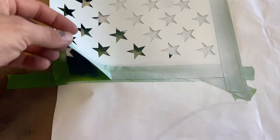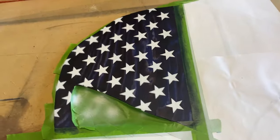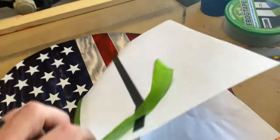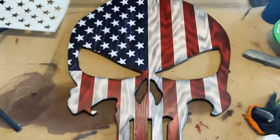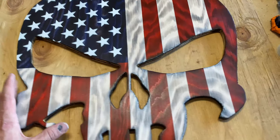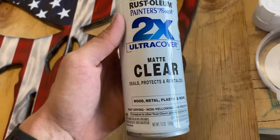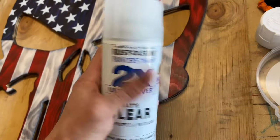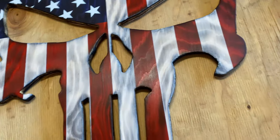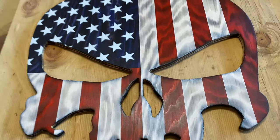So we got that sprayed out, we can go ahead and remove this. As you can see, they come out pretty clean. Go ahead and get the rest of this paper pulled off. So now we can go ahead and get this thing sealed. I'm just going to use this matte clear 2X ultra cover sealer, and I'll just go ahead and spray a couple of coats on there — make sure you spray the edges and get all this inside stuff as well as best you can.